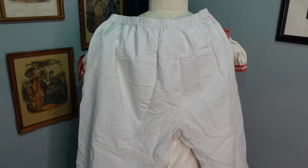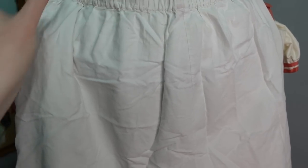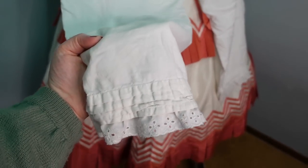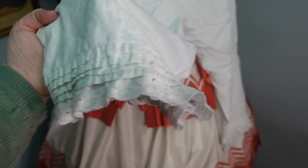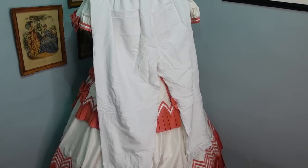I started the project by making the pantalettes in May of 2016, and they're made of white quilting cotton from Joann's. I used a standard costume bloomer pattern as my base, though I narrowed the legs a little and added extra length to allow for tucks at the bottom. I prefer my pantalettes to have elastic waistbands as that makes them easier to take off and put on when using the restroom in costume. The legs have four rows of tucks around the bottom and are trimmed with ruffled eyelet lace from Joann's.